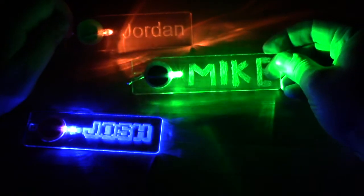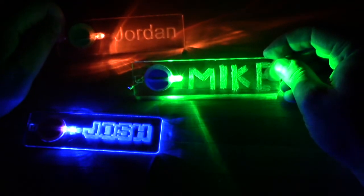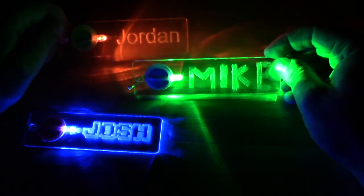Hi, this is Josh from Brown Dog Gadgets. Today we're going to show you how to make a cool light-up LED name badge using a piece of acrylic and a safety pin.